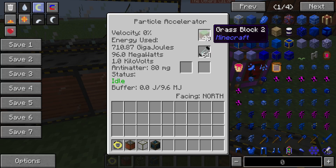You get antimatter by placing in your item and having it go to 100%, producing antimatter. I've played around with grass blocks and you get 5 milligrams per each 100% cycle — so you don't get a lot of antimatter at all, it's quite a big process. The other thing to look at is the Status field. While it's idle it's doing nothing; when it's accelerating, obviously it's accelerating.